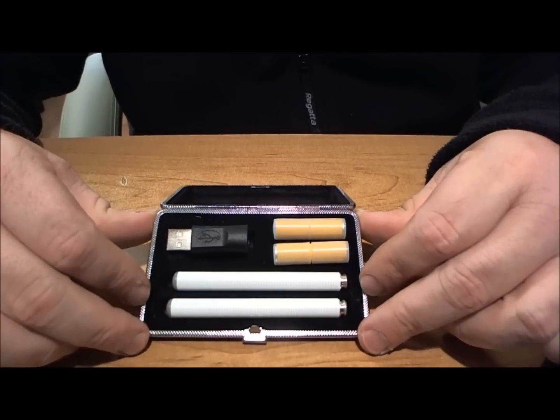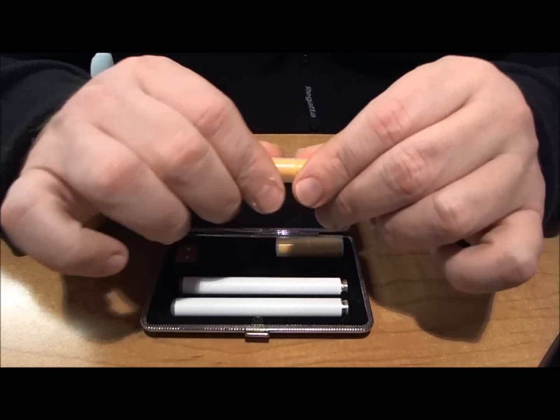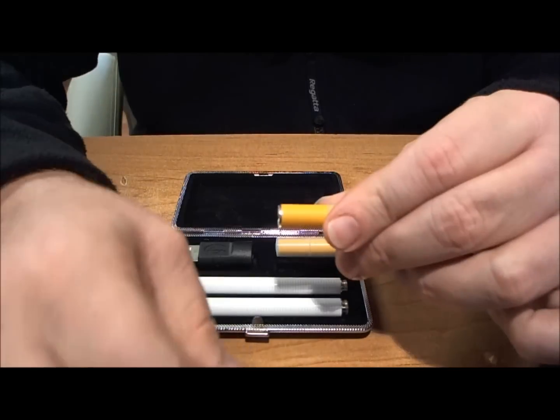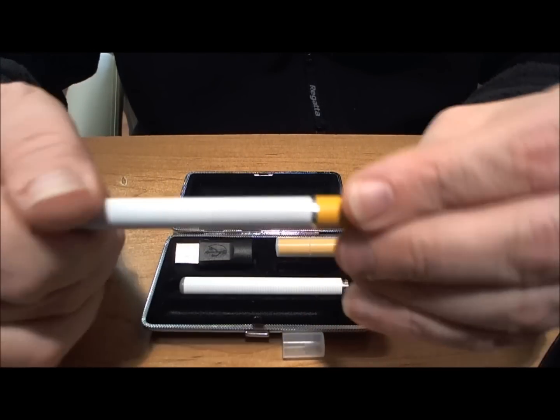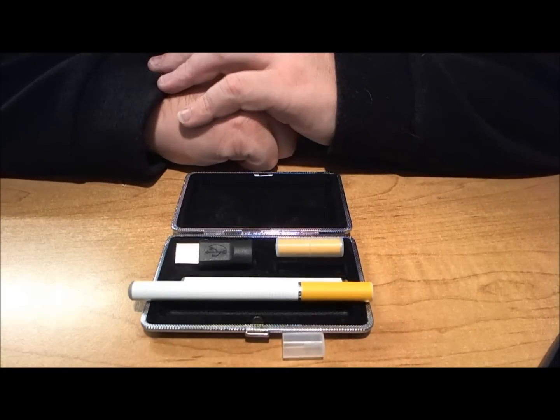Now personally, I think this is a fantastic value kit and to assemble it couldn't be simpler. You simply pull off the rubber ends, take your battery and you simply screw them on — and that there is your assembled cigarette.